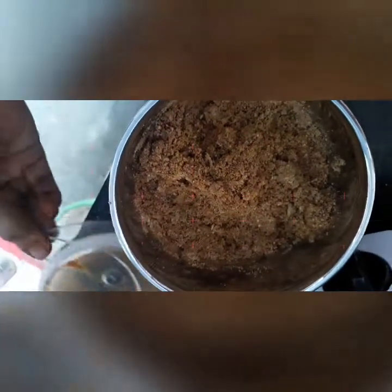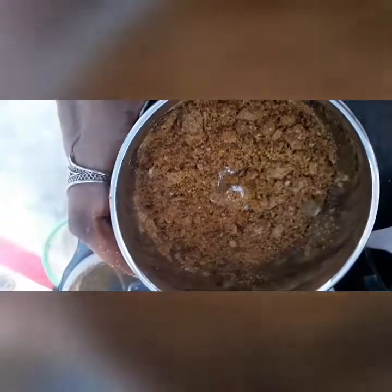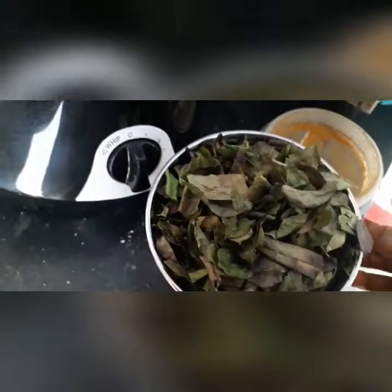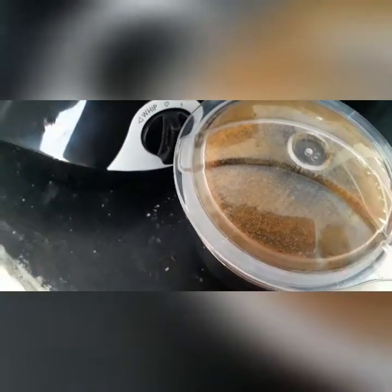Don't blend it into a fine powder — it should be coarse, not a fine powder. Then add the curry leaves to it and blend again.